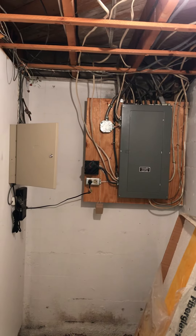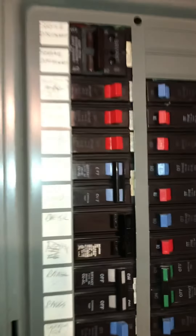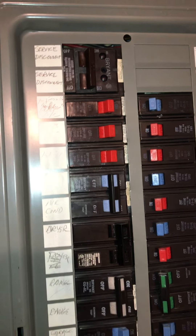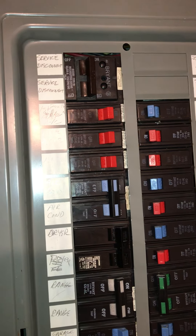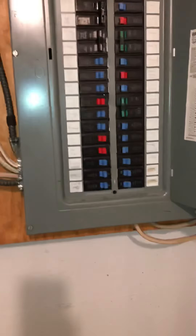There were two systems — just opening this up. One at the top, I think, is for the well. It says PC on it for the first floor, and then the other main one I was looking at. It's all labeled Bryant.